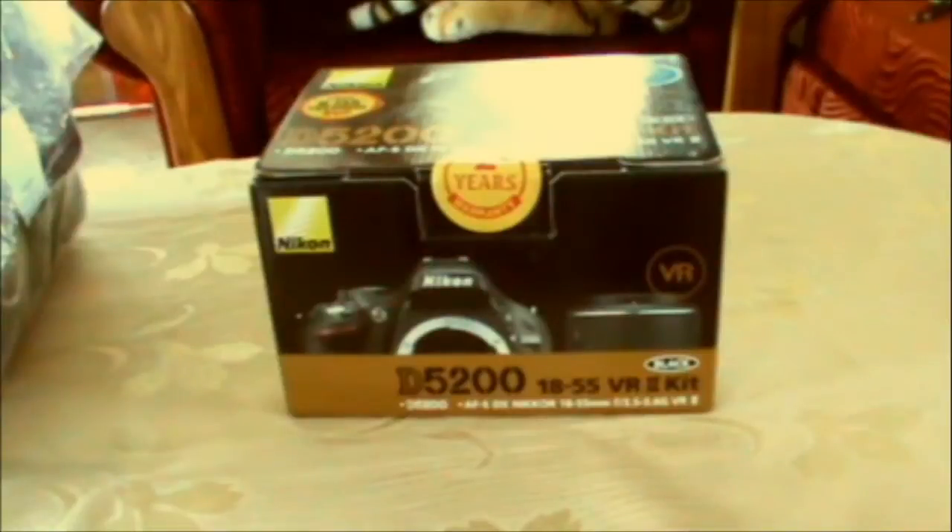Hello and what's up camera geeks, this is GoatFaceKooza. In this video I'm going to be unboxing my Nikon D5200 DSLR camera which I got from Great Eastern for around $600. It's my first DSLR camera which I'm going to be using for my cinematography — my primary cinema camera for upcoming short films and skits.